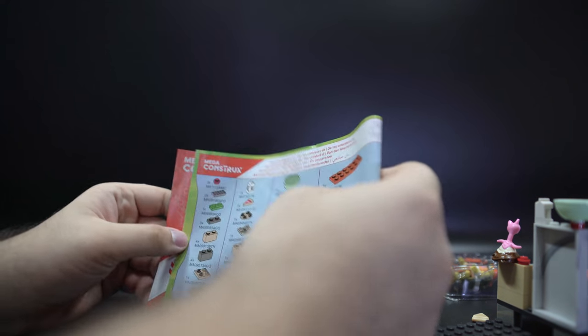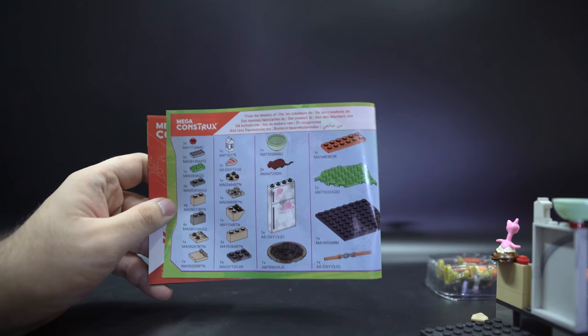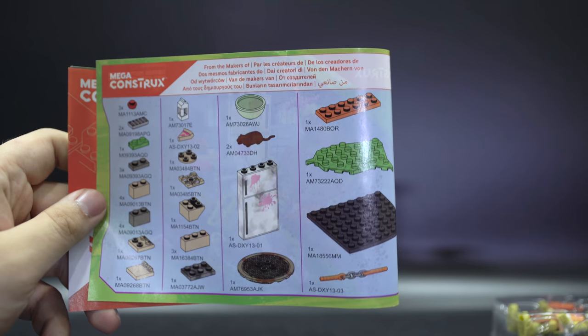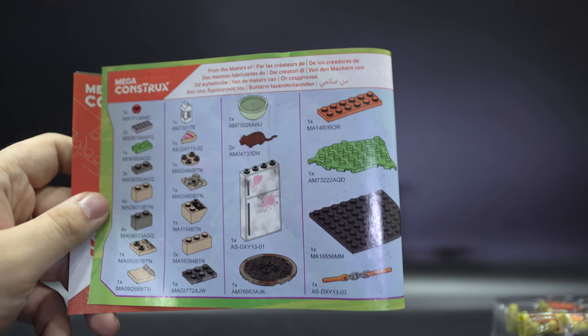There's not really any parts guide for MegaBlox like they do with Lego right now. So I'm going to stay on this page a little bit so people can see what MegaBlox parts there are if they do collect MegaBlox. I hope we do one.